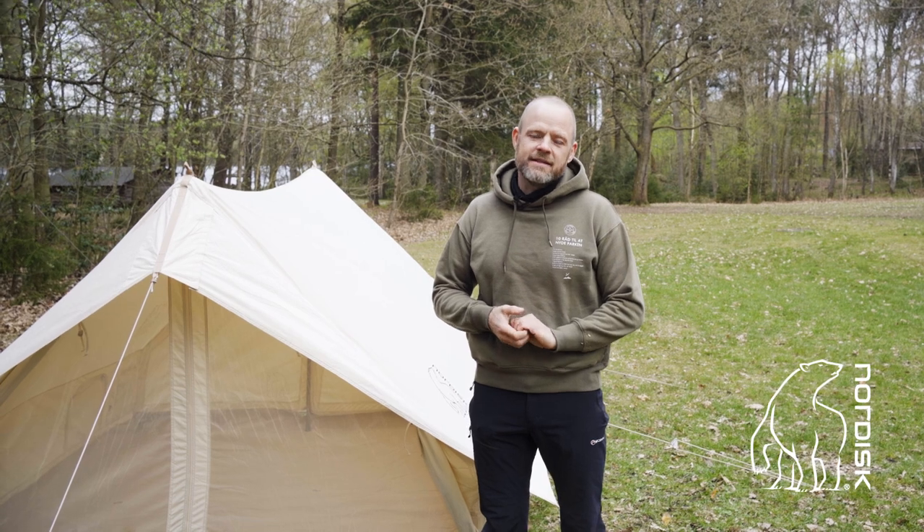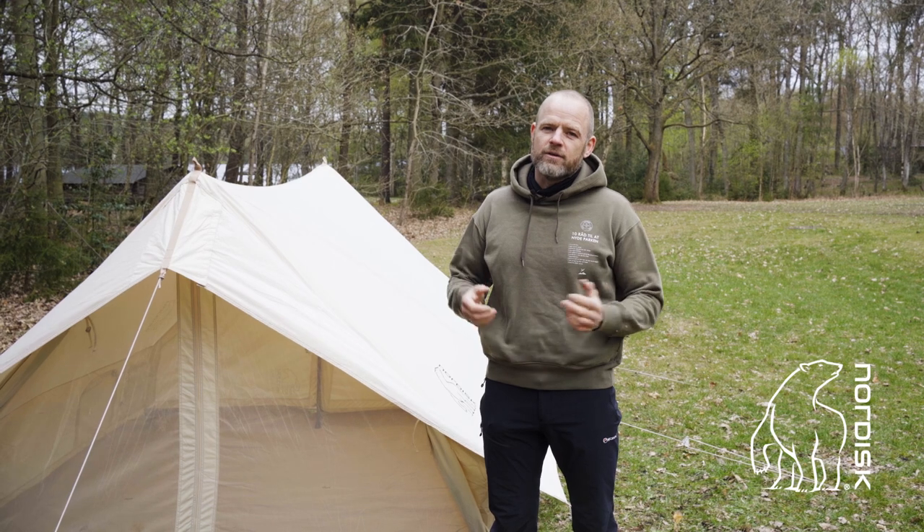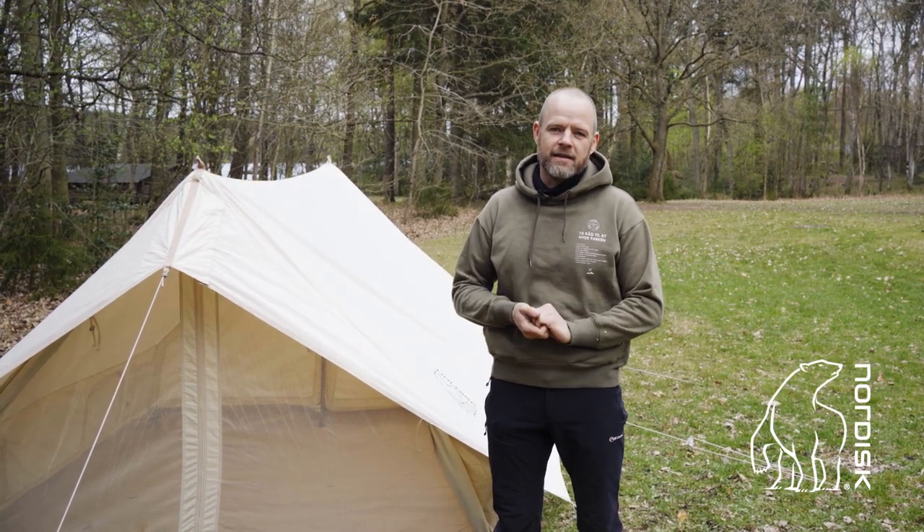The Ydern Sky is a very easy tent to pitch. It is a classical ridge tent. You just pitch it by the four corners, then stretch out the six skylines and the two guylines at each end.